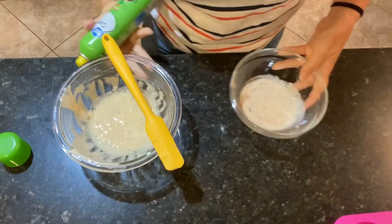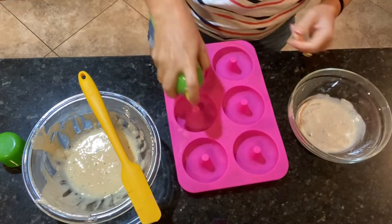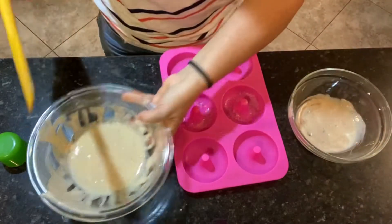Now that those are all mixed up, we're going to get our doughnut mold and pour these in.